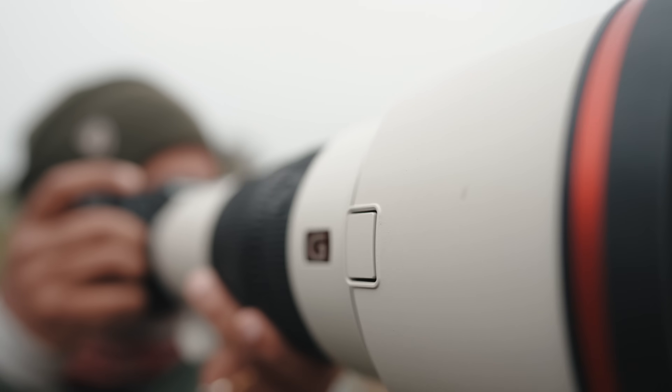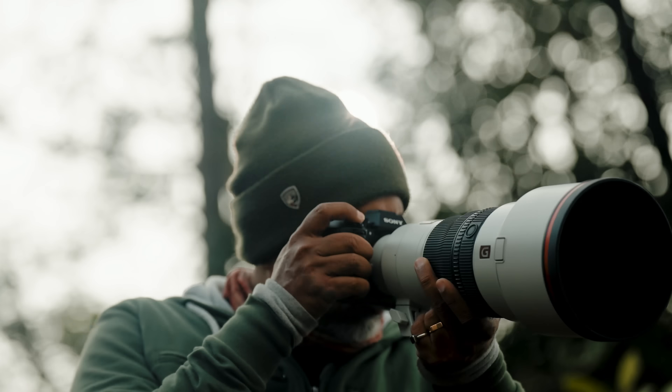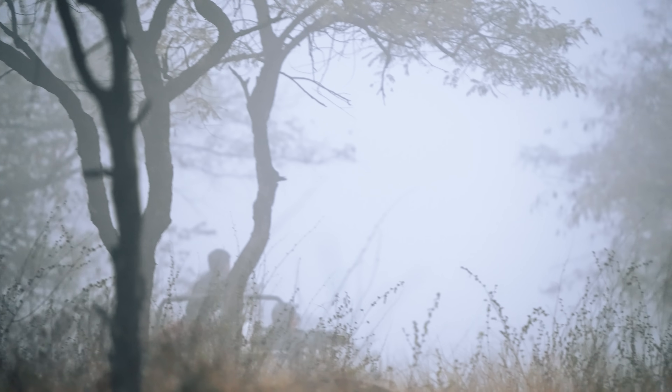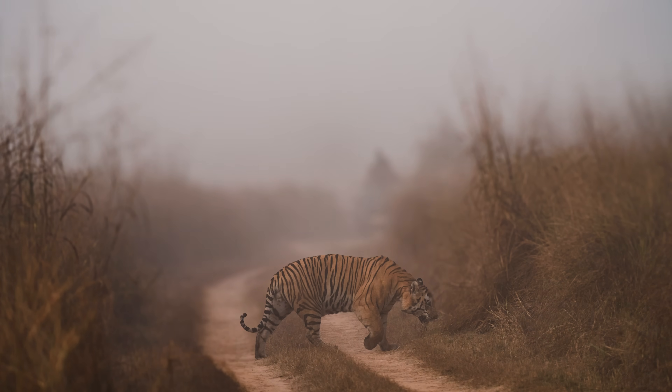It's a 2.8 lens and it lets in a lot of light to the sensor and you can easily pick up any subject even in the lowest of the light. In fact, January month there's a lot of fog. In spite of the fog, the camera was able to pick up the subjects and get me amazing images.